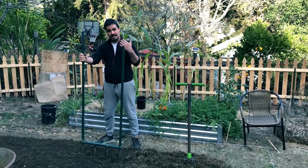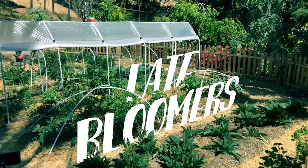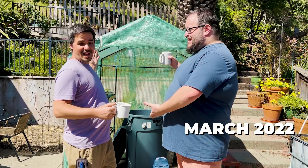Good morning everyone! Hi guys! So today's episode is all about our wonderful greenhouse!